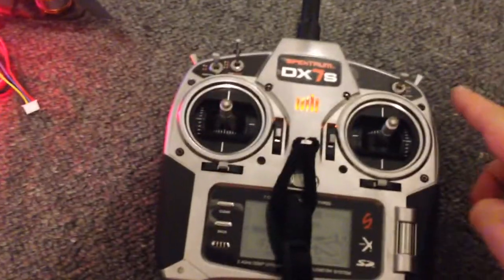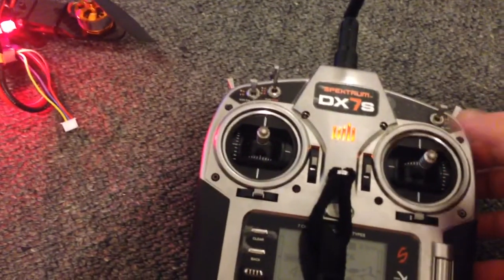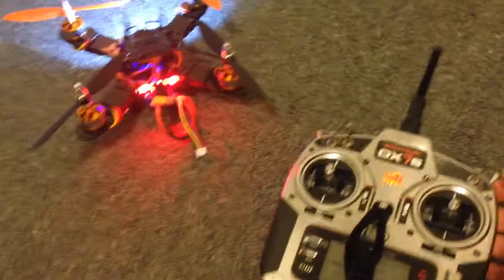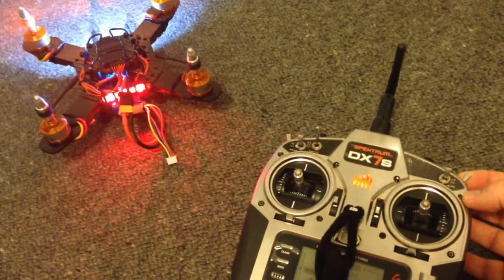When I flick that switch, if the throttle is in the center, the propellers will start. Let me just show you that briefly. Okay, I'll disarm again.